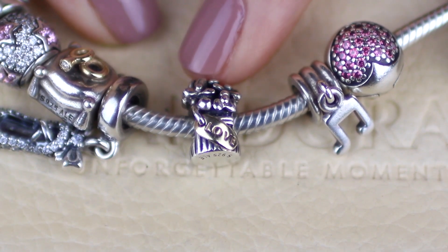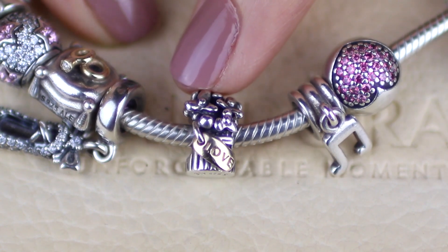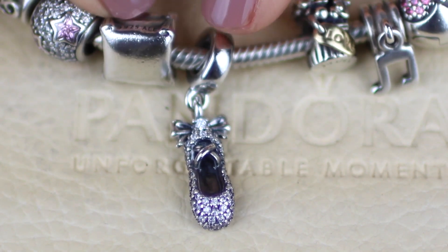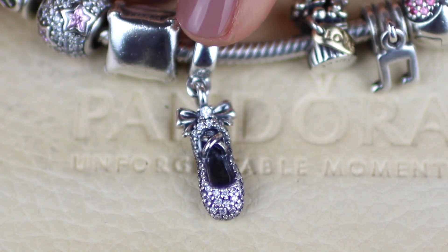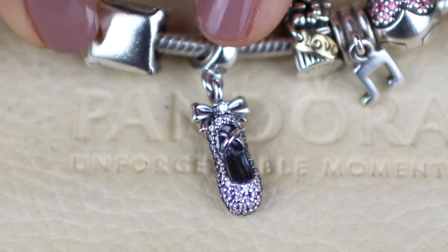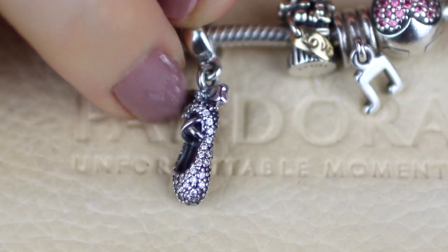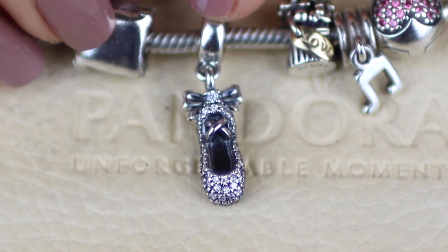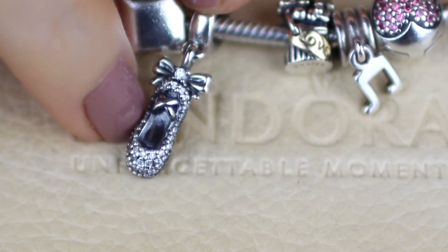This next one is a present from Tim — I think it was for a birthday possibly in 2013. It's just a bouquet of flowers with a little gold plate on the front that says love. It is retired but it's a really cute charm. This next one is the Ballet Slipper Hanging Charm from their recent 2015 retired series. It was on my wish list for a while — it only came out last year and they're already retiring it. I got it for a really good price. It's covered in cubic zirconias with a bow up top with a little cubic zirconia in the middle.